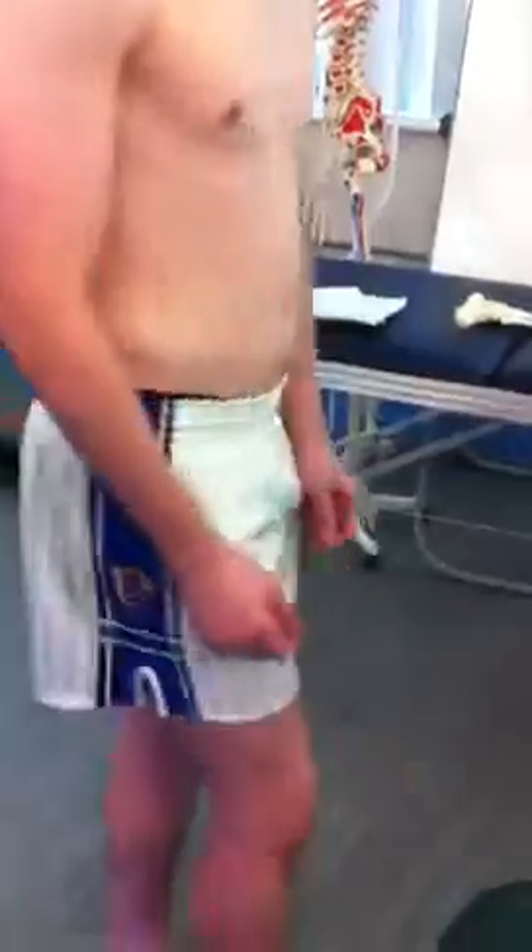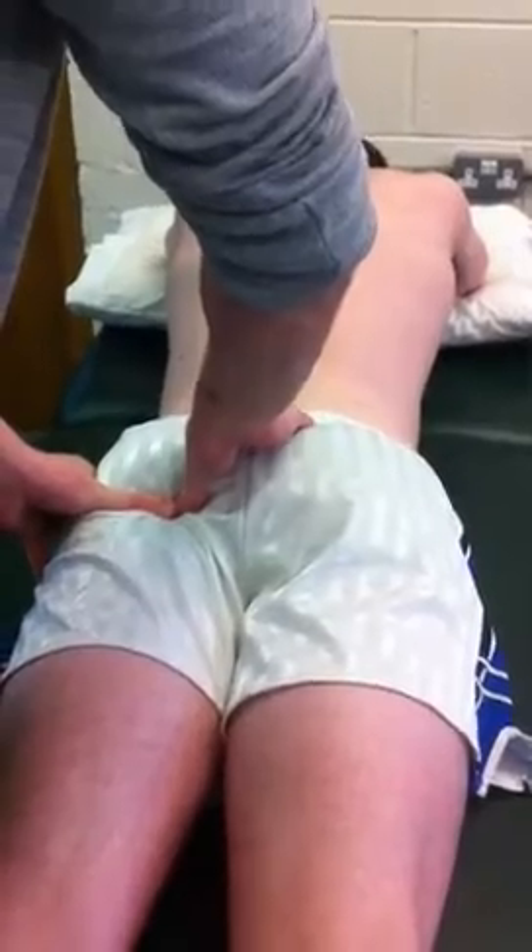Next is the ischial tuberosity — important. This is where your hamstrings come from. You're looking above the glute in the crease, and in deep, underneath your glute max, you'll feel the ischial tuberosity.